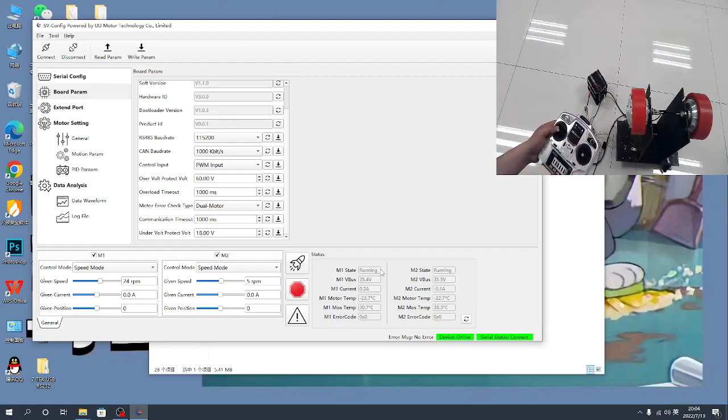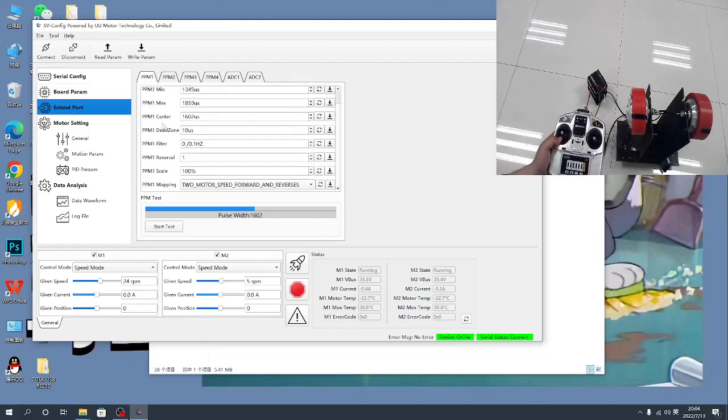If you want to change the running direction, you need to stop the motor first. Stop the remote running, then change the direction value and save, then start again. The direction is now changed.